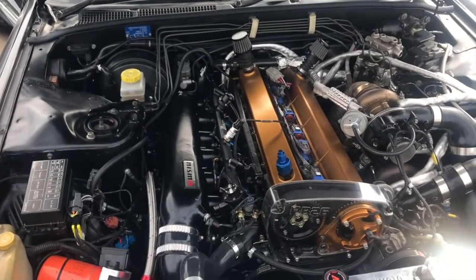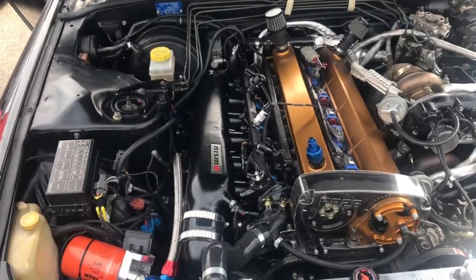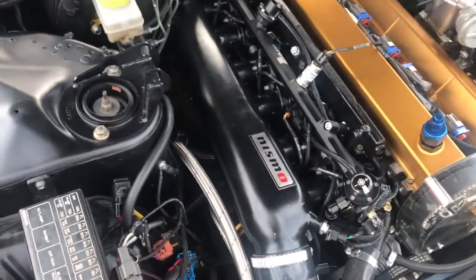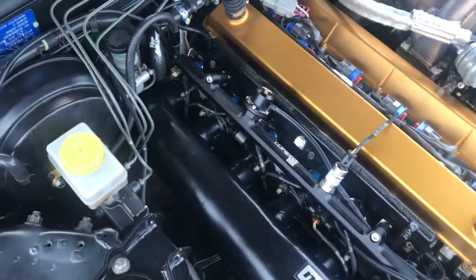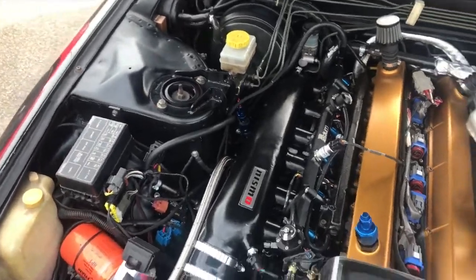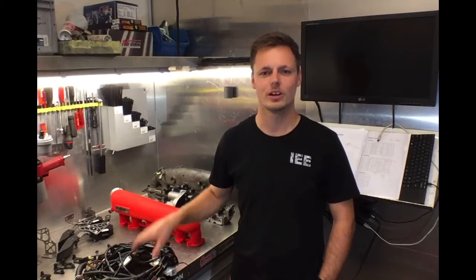This is Fabian's R32 GTR with a 2.8 litre HKS stroker kit — there are a lot of temporary parts on here so don't mind those — but we can take a look at the drive-by-wire system installed. As you can see, it gives it a really nice sleek new look for the RB26, something out of the ordinary.